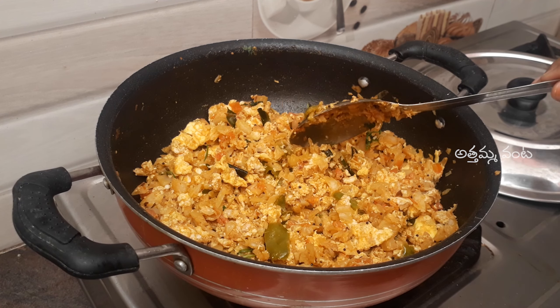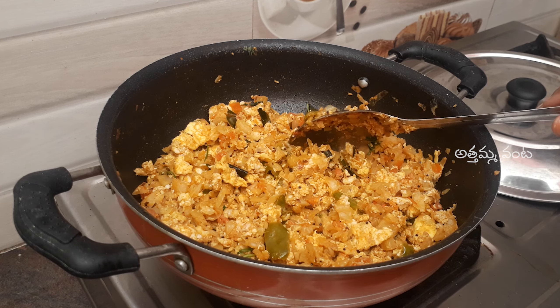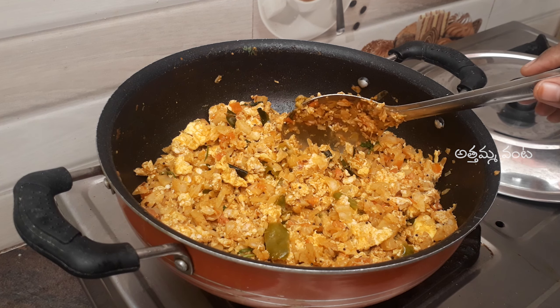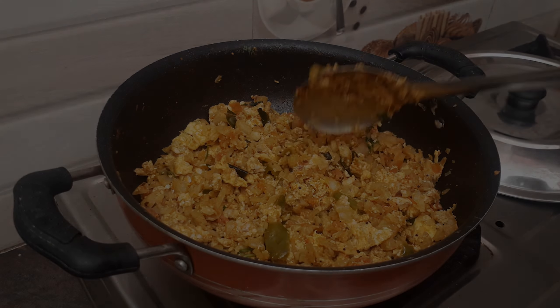Hi and Namaste, I am Miroja Saujanyam. Welcome back to Athamavanta. This day, I am going to show you the cabbage egg. I am going to show you the ingredients that I have prepared. I am going to show you, and first time viewers, please subscribe to Athamavanta.